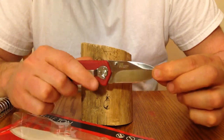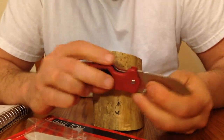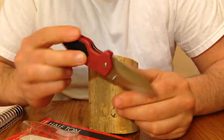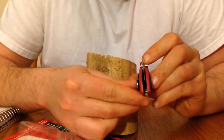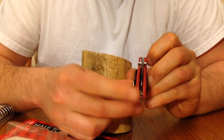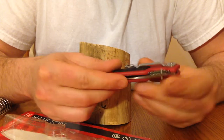There's no side-to-side play, no up-and-down play. The liner lock is just where you'd want it to be. When you close the knife, the blade is pretty dead center. The knife's made to last.